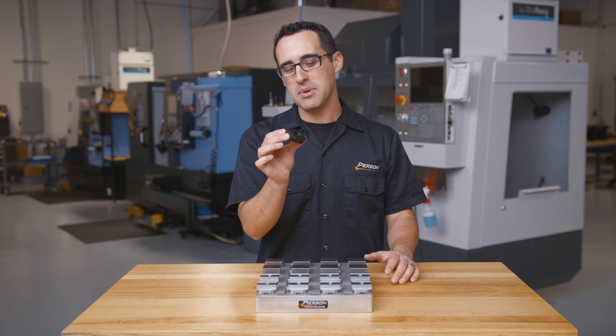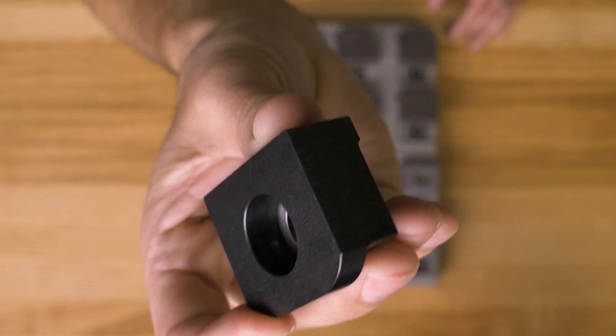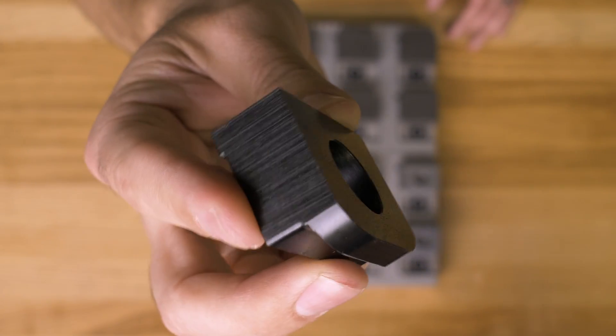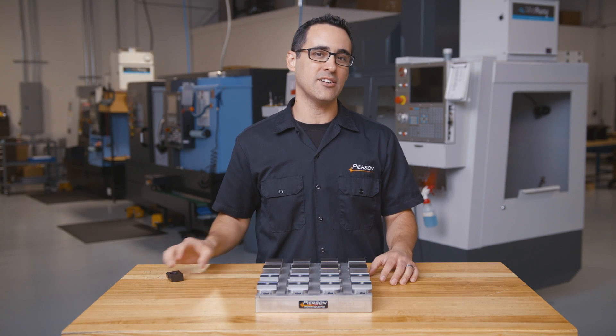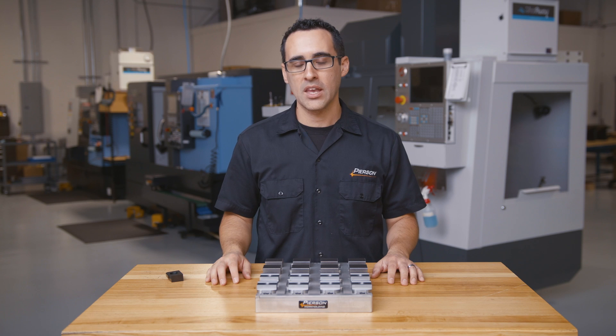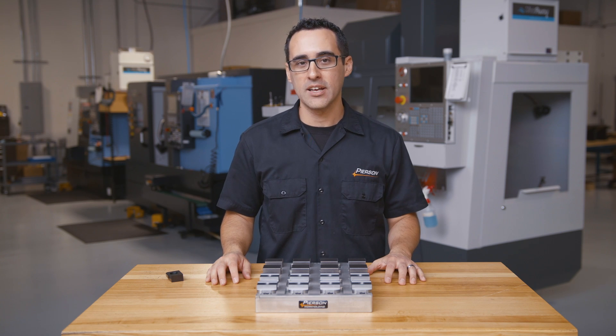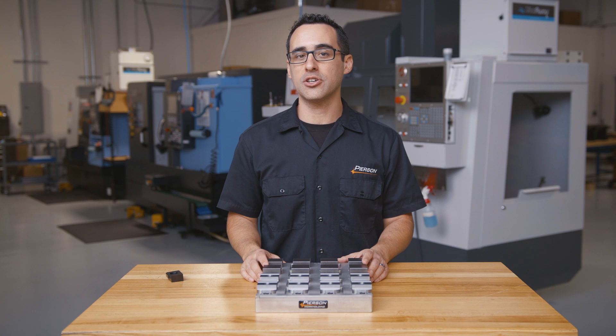The part we're making today might be familiar to a lot of our existing customers. These are known as toe clamps and they're used to hold our vacuum chucks and pallet systems to the machine table. These toe clamps are made out of 1018 steel and are roughly inch and a half by three quarter inch thick. We use four tools to make this part: a 531 drill, a half inch rougher, half inch finisher, and a chamfer mill.